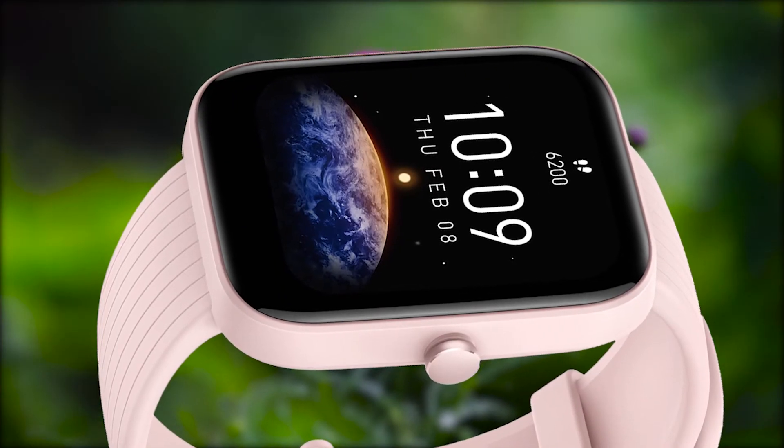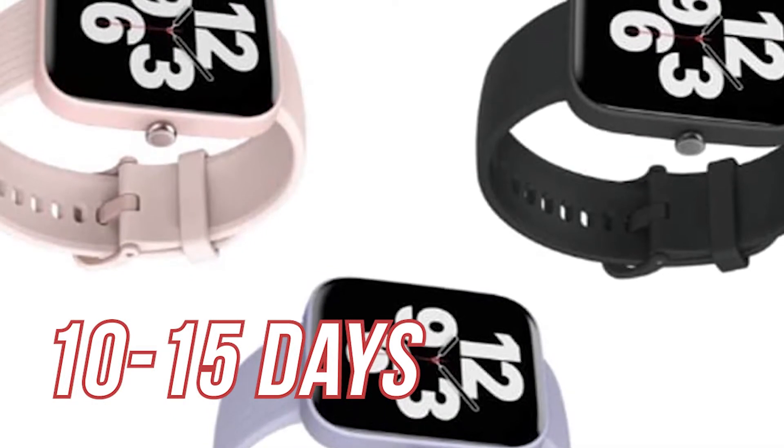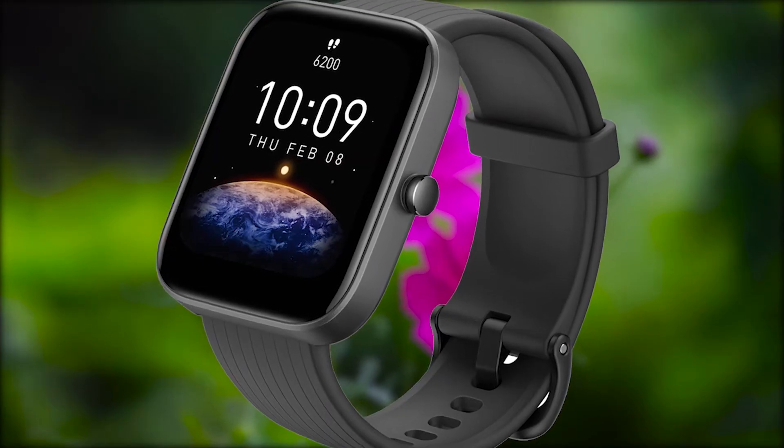A magnetic charging cable is included in the box. In terms of battery life, this one will get around 10 to 15 days if you are not a heavy user. We don't have an always-on display with transflective LCD, and that's the big letdown in this watch.